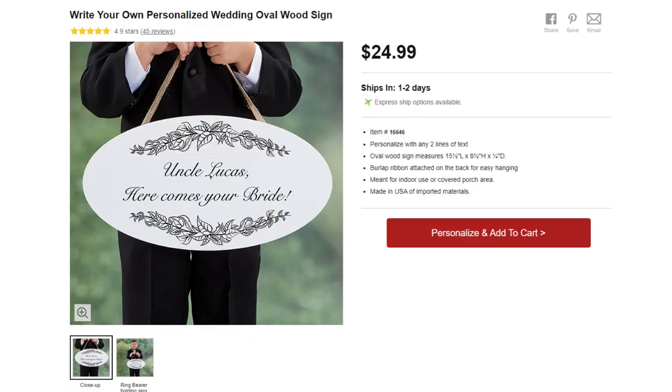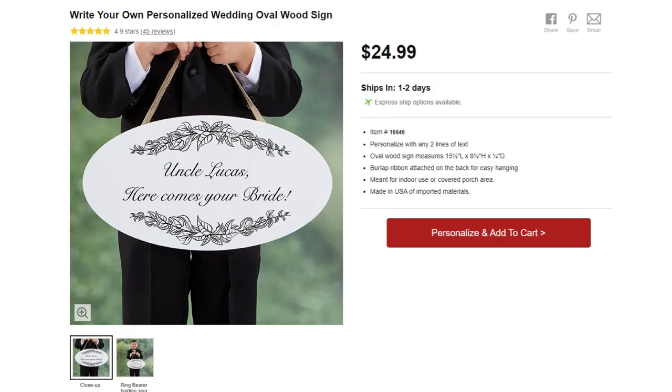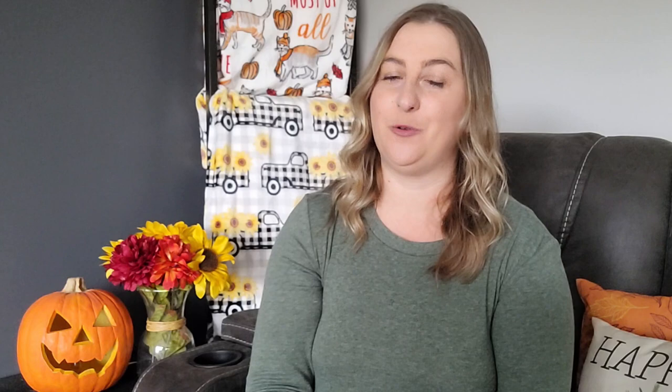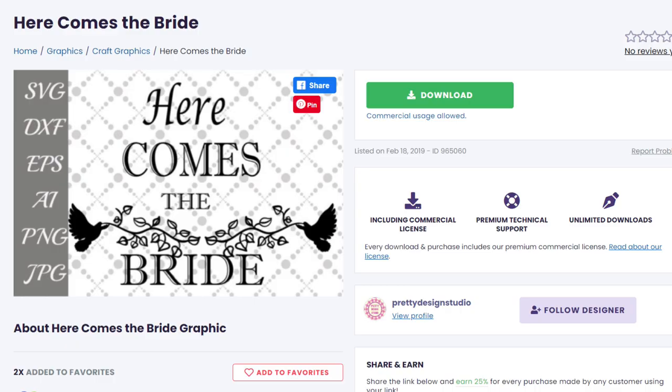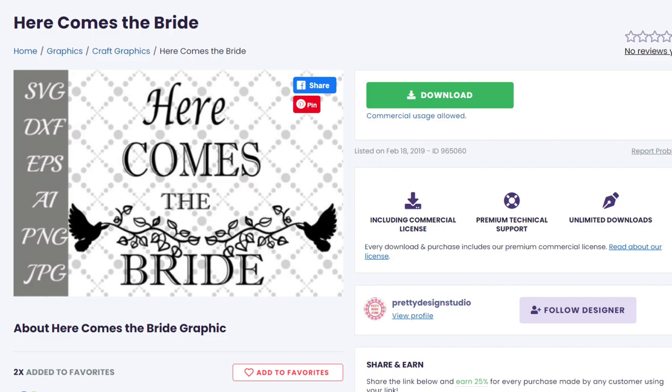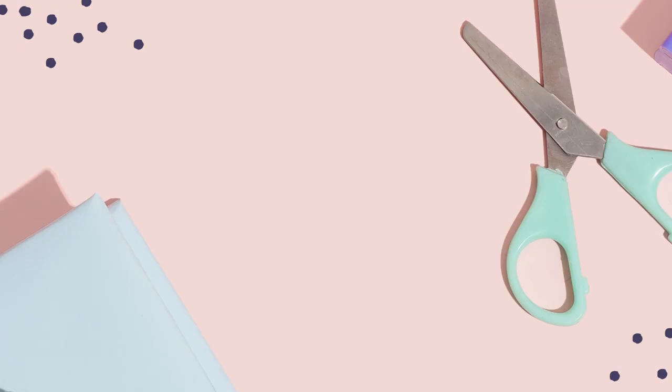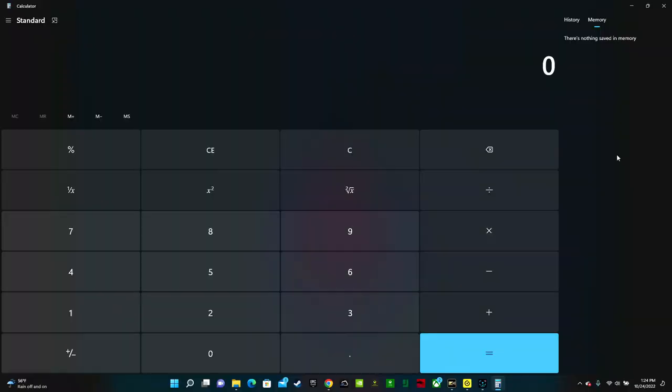Ring bearer signs have also become more and more popular. This one says Uncle Lucas, here comes your bride, and they're selling it for $24.99. I found a double-sided hanging chalkboard sign on Amazon for only $8.99 — the dimensions are almost the same. You could use white Oracal 651 vinyl on the sign. $24.99 minus $8.99 is a $16 savings. On Creative Fabrica I searched here comes the bride and found tons of beautiful designs. Personalized kids capes are another cute idea — retailing for $24.99, currently on sale for $17.49. Amazon sells a set of 14 capes for $28.50, which is just $2 per cape. $17.49 minus $2 is a $15.49 savings.